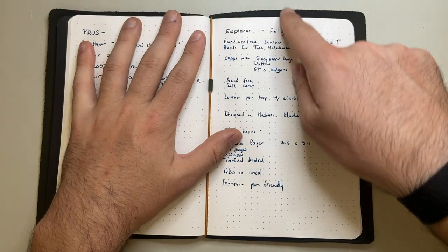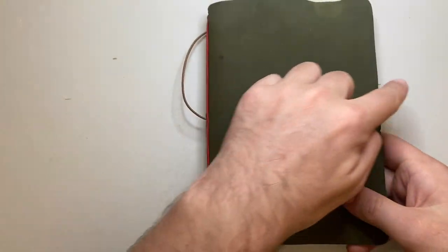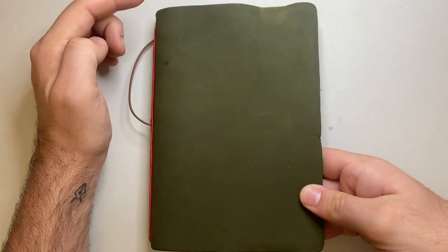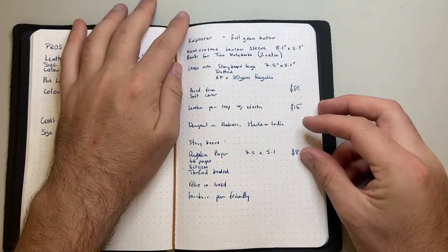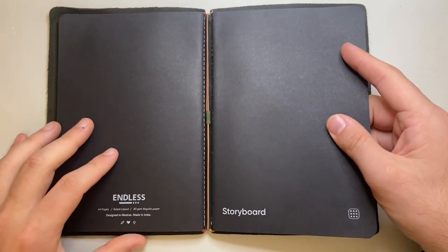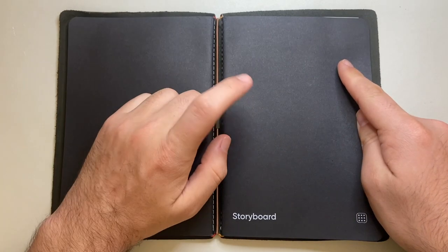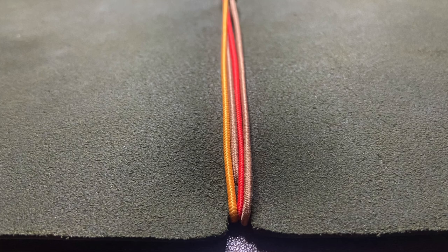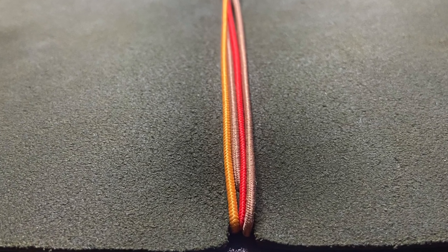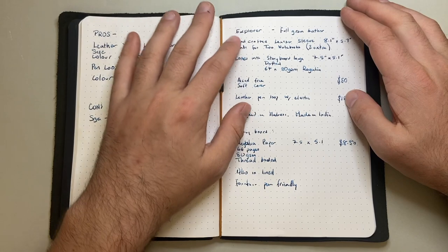The Explorer is a full grain leather, handcrafted leather sleeve that measures 8.1 by 5.7 inches — a nice size. It comes with a standard band in the middle to hold a notebook, which is the dot-ruled one included. It also comes with extra bands so it can hold up to three notebooks — I've got two in here at the moment.